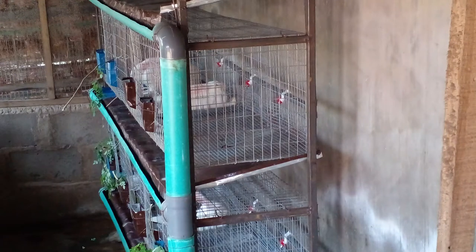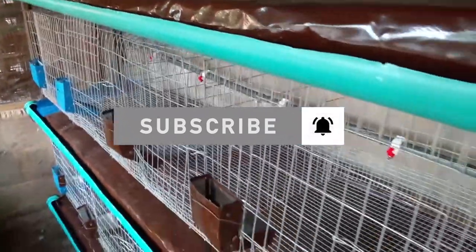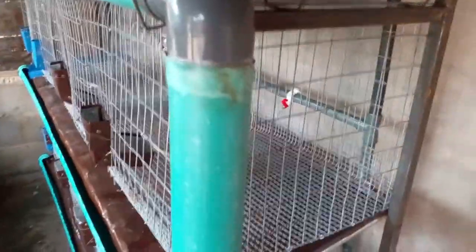That is it for this channel. Make sure you subscribe and turn on the notification bell so you don't miss out on any of the videos I'll be sharing. Thank you and God bless.